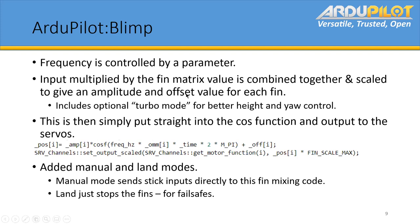The input multiplied by a fin matrix gives you an amplitude and offset for each fin. We've also added a turbo mode for height control — when it gets to the maximum end of what you're pushing, it doubles the frequency, to try to add some extra speed because it does move quite slowly. But it's optional, depending on what you're using it for.